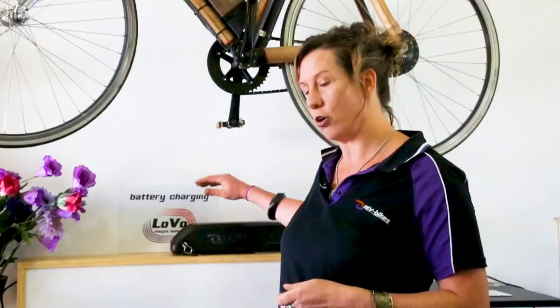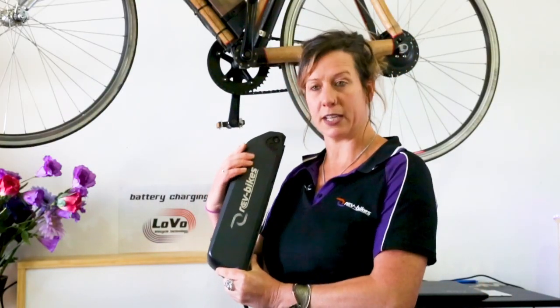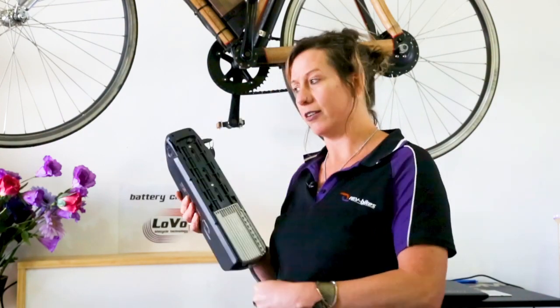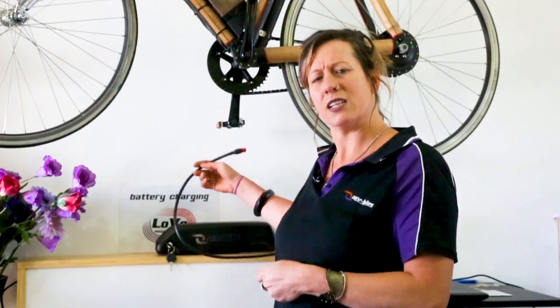Typically people may get between 300 and 500 charge cycles per pack — that means from empty to full with your e-bike battery about 500 times. And then what happens? You have to find an identical battery to bring your e-bike back to life.